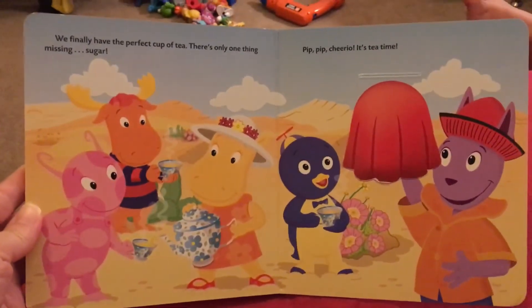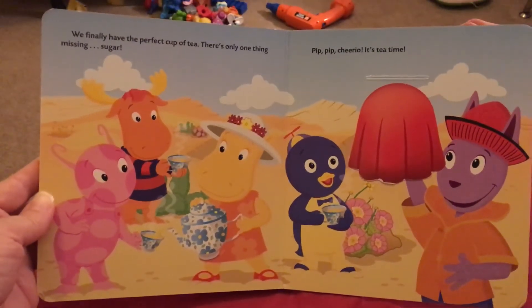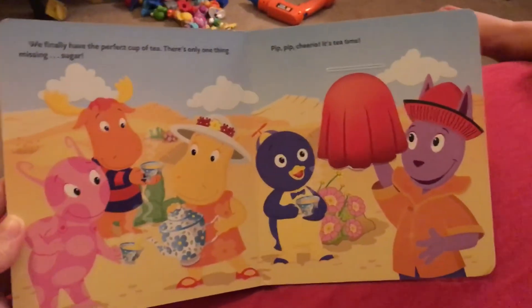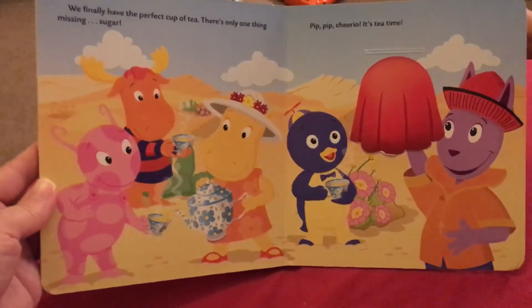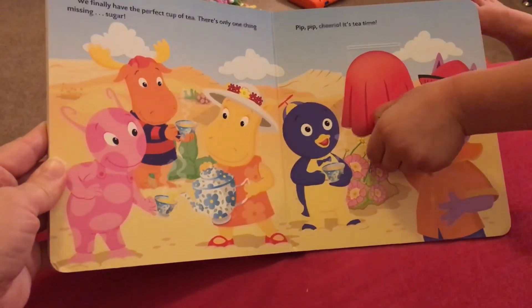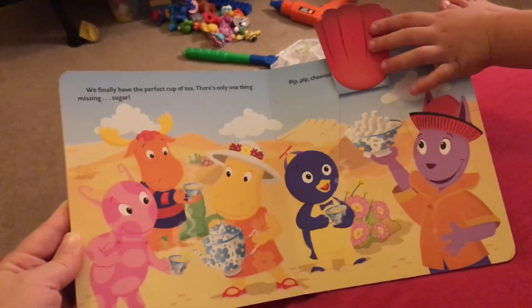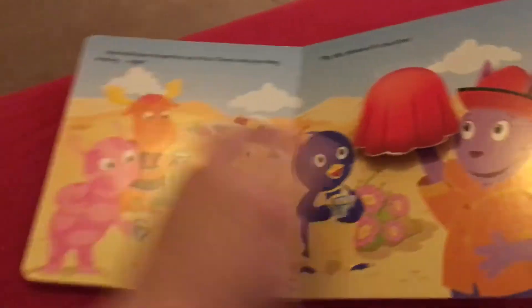All right. We finally have the perfect cup of tea. There's only one thing missing — sugar. Pip, pip, cheerio! So it's tea time. You going to lift it? What's he holding? Open it. Can you get it? Sugar! He's got some sugar. Yeah, he's holding sugar. The end.